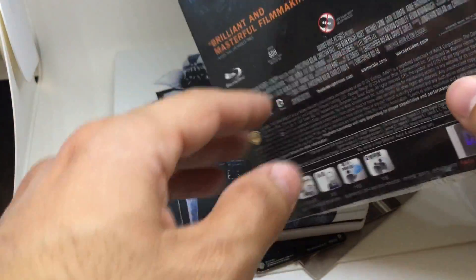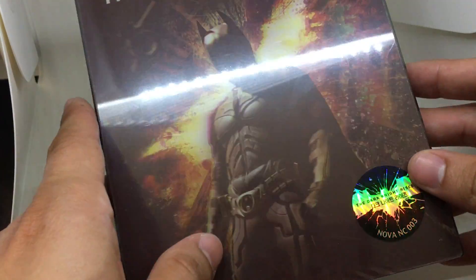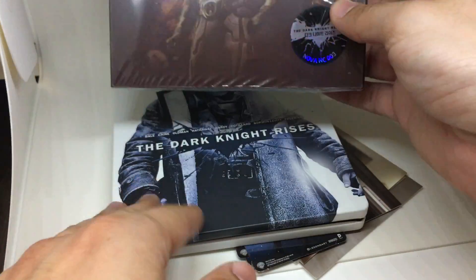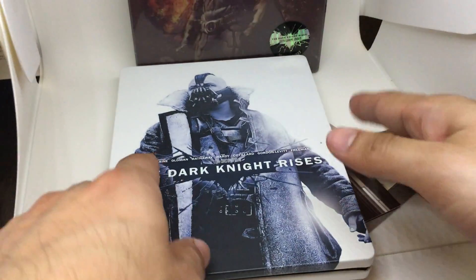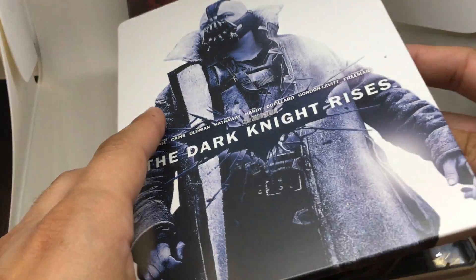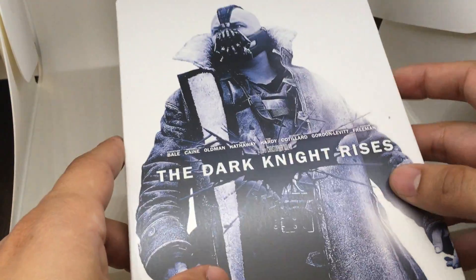There have been multiple releases in Steelbook format and Digibook format for this film, but my favorite release so far has been the Nova Choice. In terms of the Steelbook itself, you get this artwork that has been released before — I think by a Korean Steelbook company — so it's not exclusive, it's not new, but it is a cool shot of Bane.